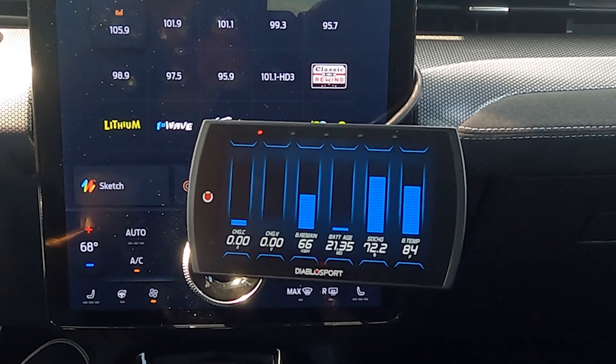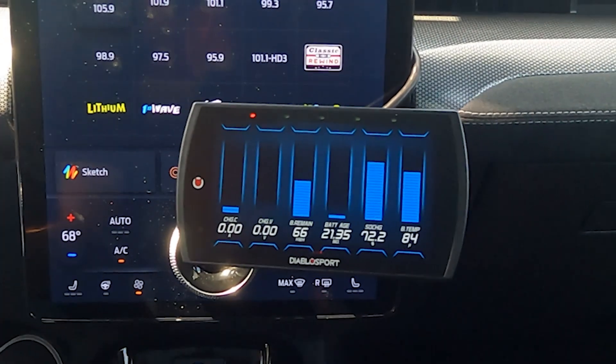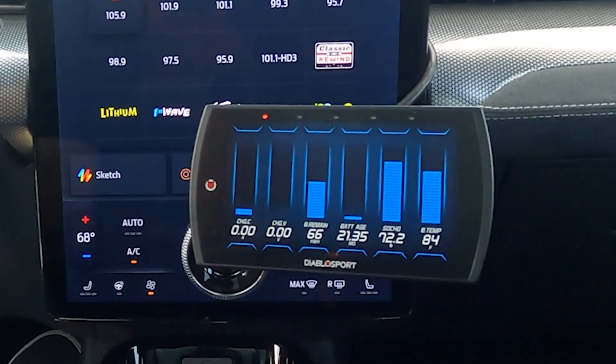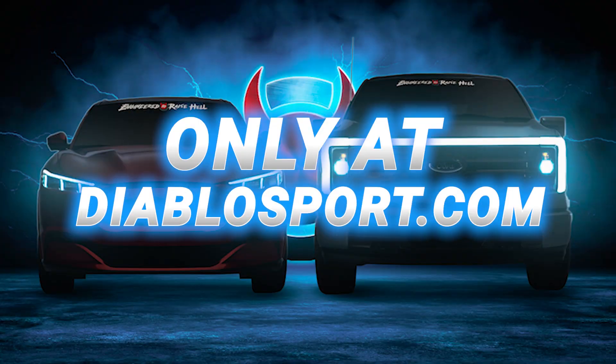Hopefully you see this information as something useful in your day-to-day commute with your Lightning or Mach-E. If you've got any questions about these products, check them out on our website at diablosport.com, and we'll keep working on new stuff for these EV applications.